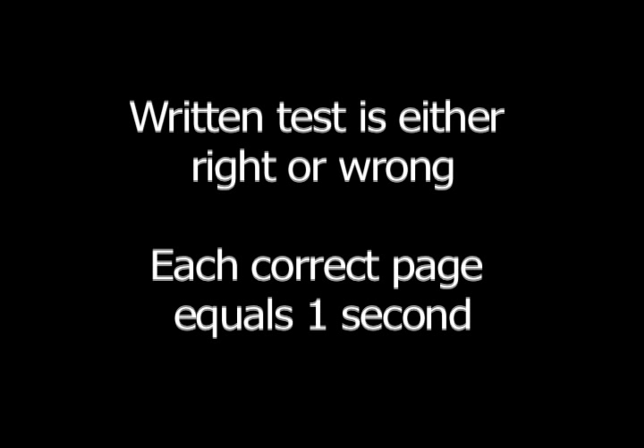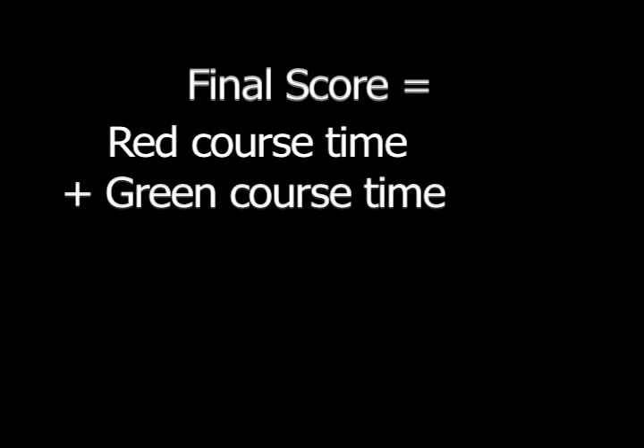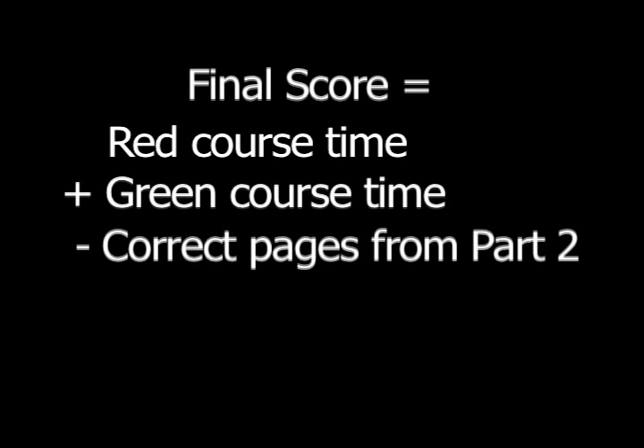For every page that is done correctly, one second will be subtracted from the Part 1 score. The final score for Reflection Relay is determined by adding the red and green course scores from Part 1 and subtracting the number of correct pages in Part 2. Final scores range from 1 to 240.